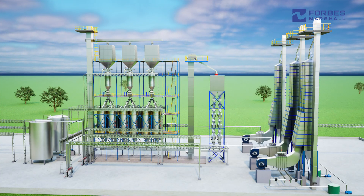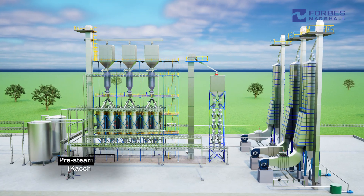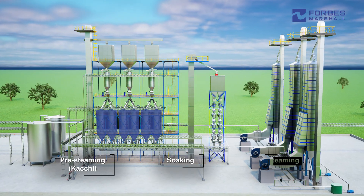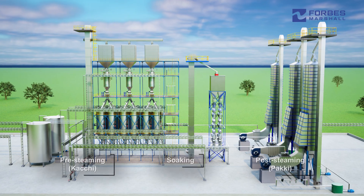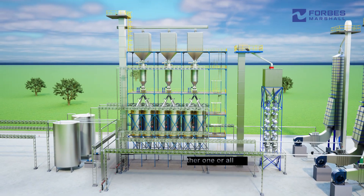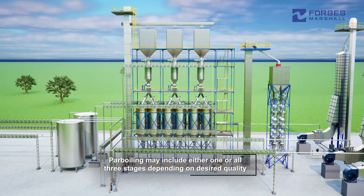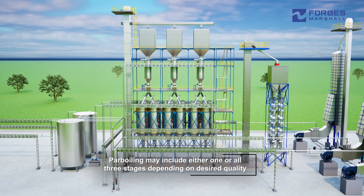Parboiling is the first step in rice milling, consisting of three stages: pre-steaming, soaking, and post-steaming. Depending on the type of paddy and the desired quality — such as sella, single steam, or golden — the process may include either one or all three stages.